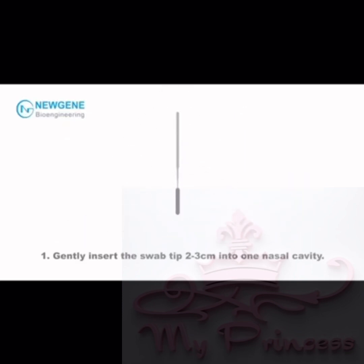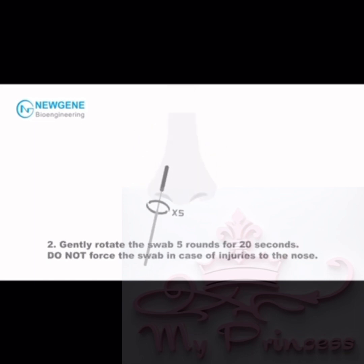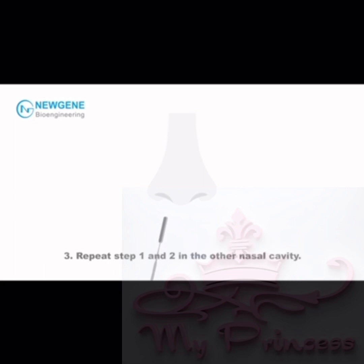Step 1: Gently insert the swab tip 2-3 cm into one nasal cavity. Step 2: Gently rotate the swab 5 rounds for 20 seconds. Do NOT force the swab in case of injuries to the nose.